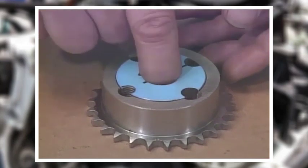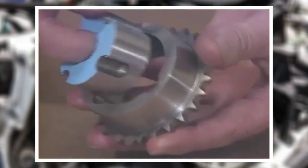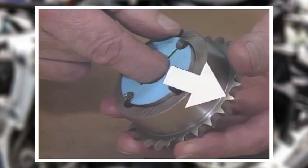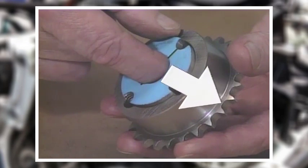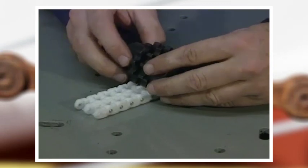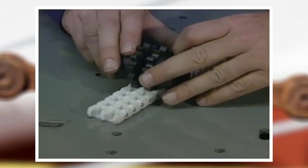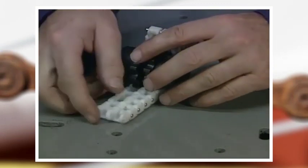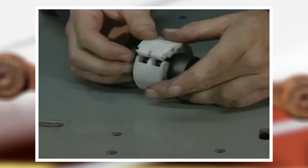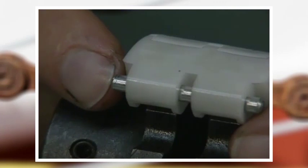Chain coupling sprockets are available with taper lock hubs and with QD, or quick disconnect, hubs. These special hubs clamp themselves to shafts of different sizes so the bore of the sprocket does not have to fit the shaft precisely. Another type of chain coupling uses standard stock sprockets like those for power transmission chain drives. These sprockets may be taper lock, QD, or they may have a standard stock bore.